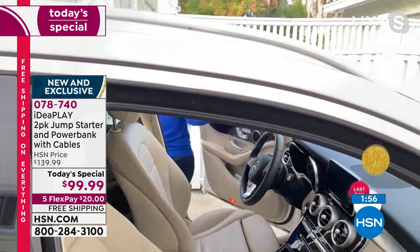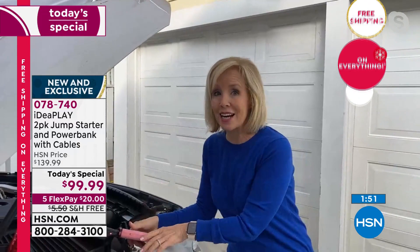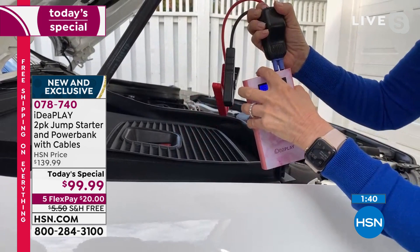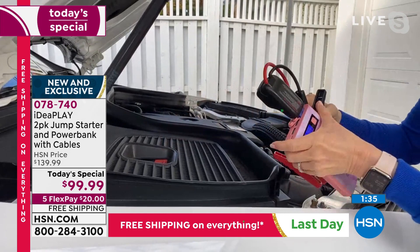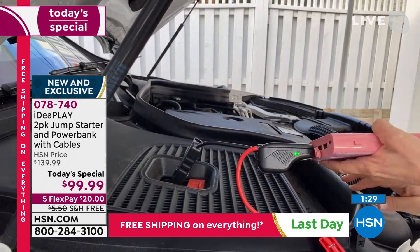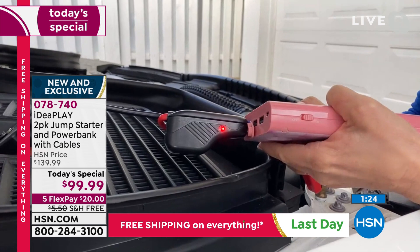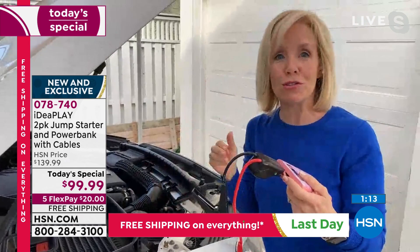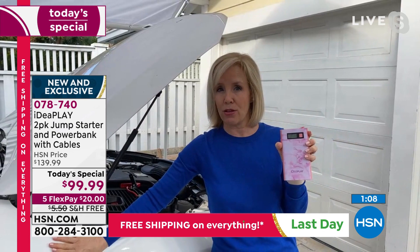One of the things that makes this different from all the others: the digital display tells you how much power you have. I'm going to do it wrong - the biggest fear with jumper cables. I'm putting red on black, black on red - the audible beep tells you you're doing it wrong, plus the red light. No sparks, not ruining the engine. Then you jump start the car - this is an average-size SUV and you can jump start it nine times on a single charge.